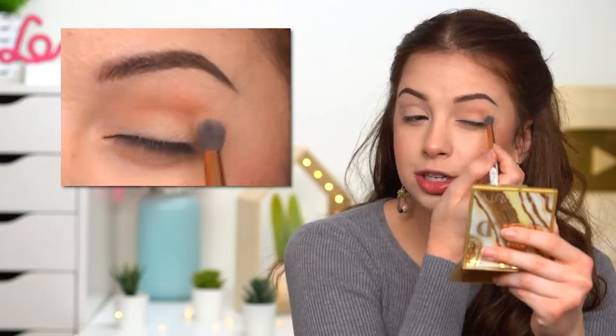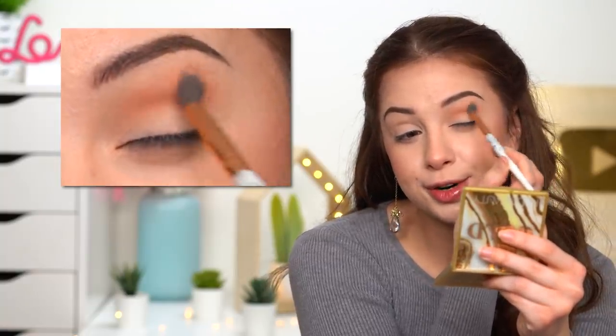We all have different eye shapes so it's different for different people, but keep in mind that when you have your eyes open you want to be able to see it. This is especially helpful for those of you with hooded eyelids — that's what you want to keep in mind.